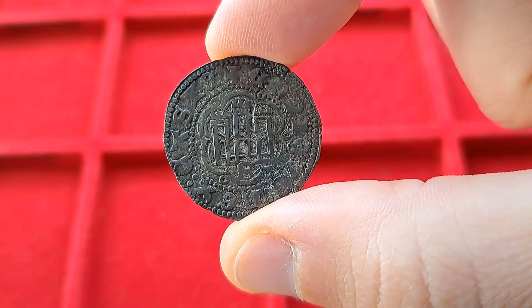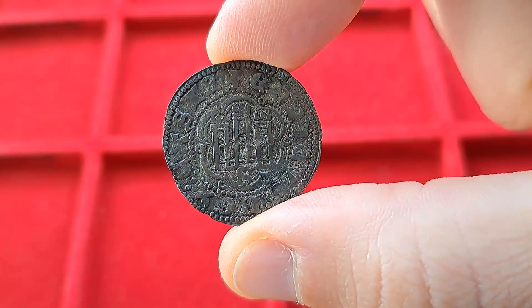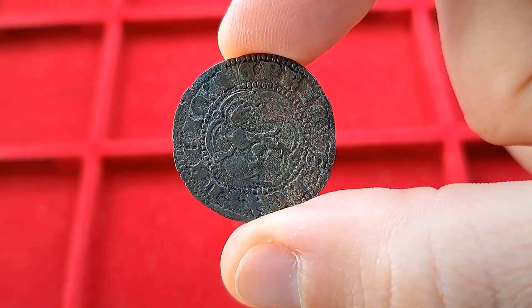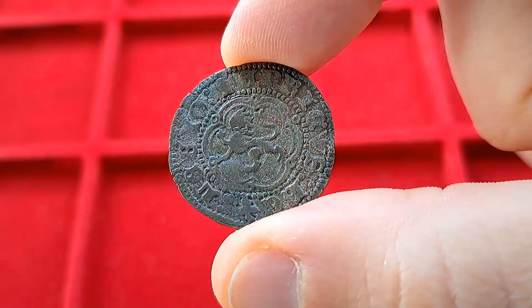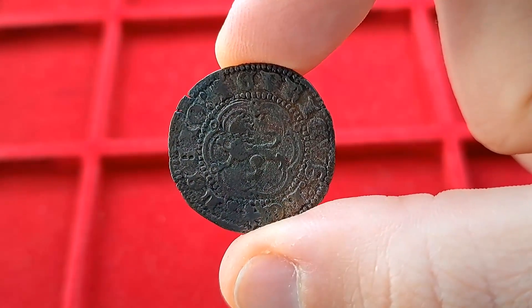Meaning a single one of these coins did not have an awful lot of purchasing power, so lots had to be struck to allow the economy of the Kingdom to properly function. What's curious is that, apart from some small details, the technology involved in the making of this coin was the exact same as the one used when striking the very first coin some 2000 years prior. That's insane — imagine doing something today the exact same way the ancient Romans did.